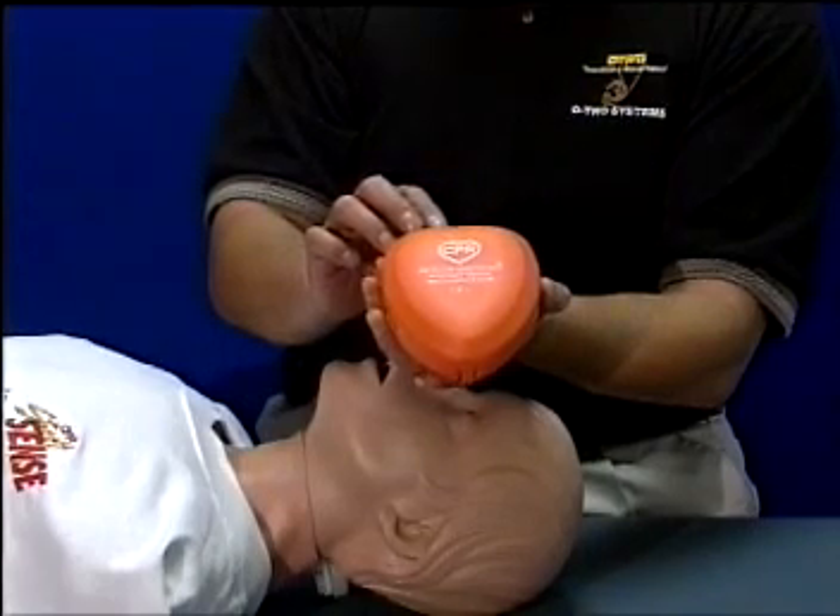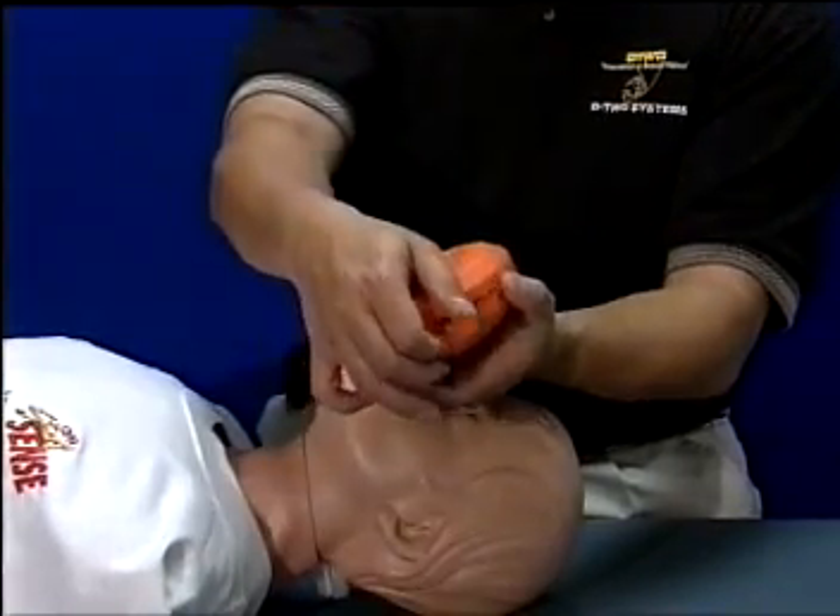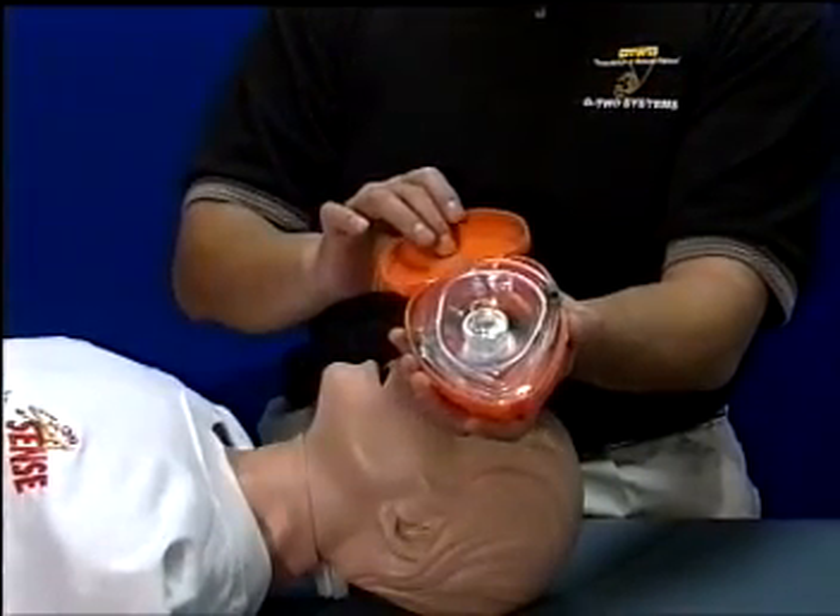The hard storage case has been designed with hold tabs on each side of the case to facilitate easy opening of the clamshell design in case of an emergency.